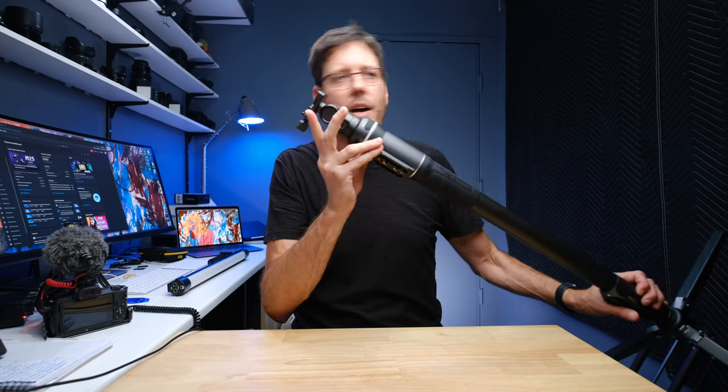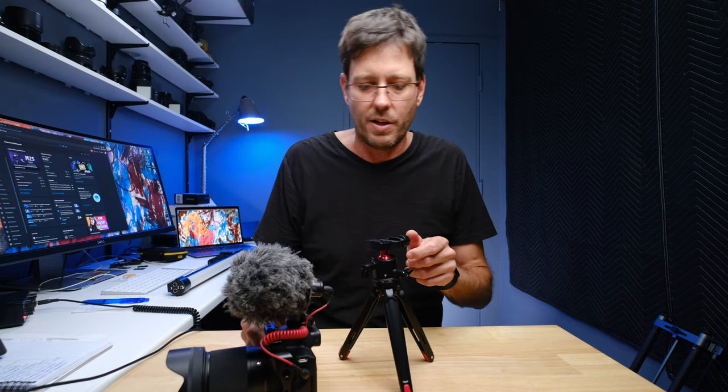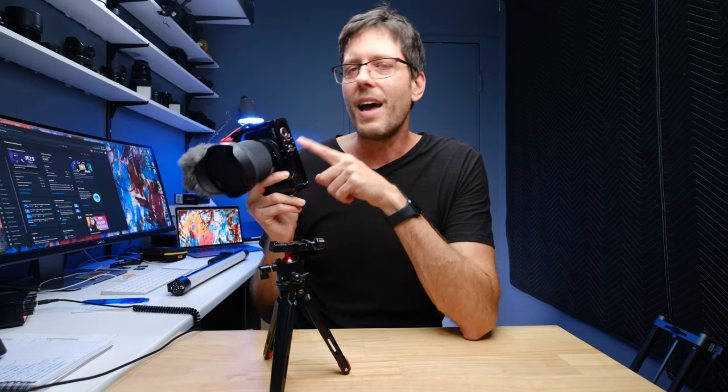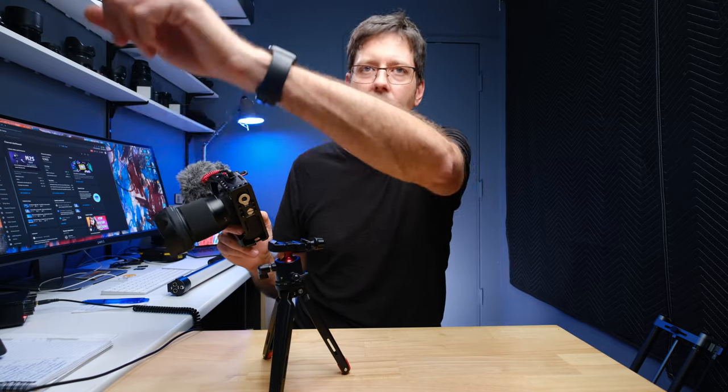And this is my Slypod Pro — Arca Swiss plate on the top. So essentially, if I have a choice, I do not buy any accessories for my camera now that do not have an Arca Swiss head on them. In addition to that, all my cameras — I buy cages for them. They're all SmallRig cages, and they all have Arca Swiss plates on the bottom. That means I never have to worry about taking on and off a tripod plate again. All my cameras automatically work with every single accessory I've got. And for my secondary camera angles in this office, I've got mounting points — they're all Arca Swiss as well.